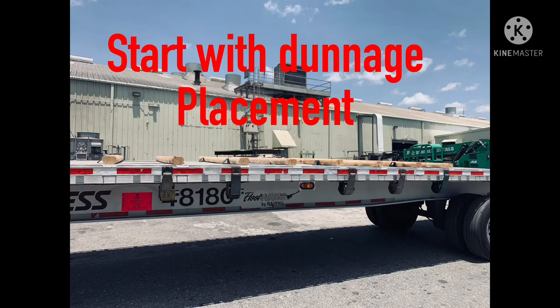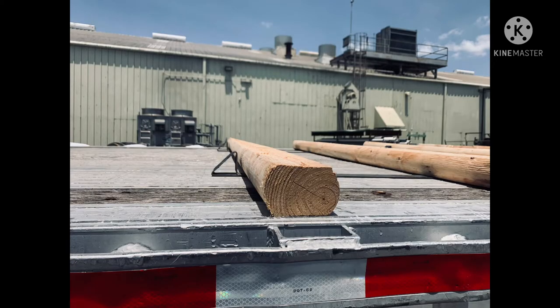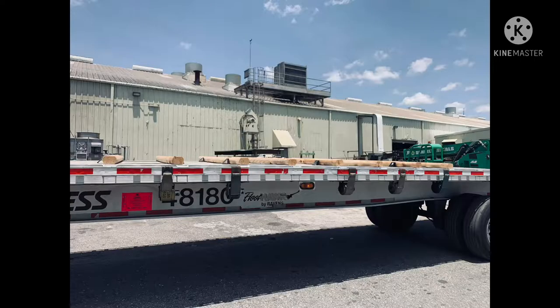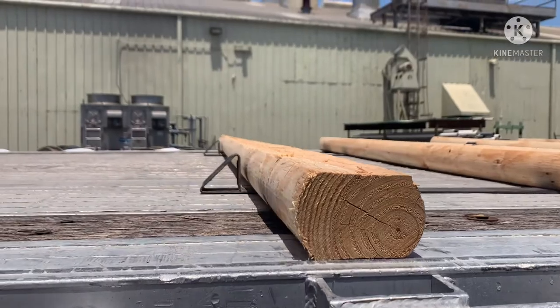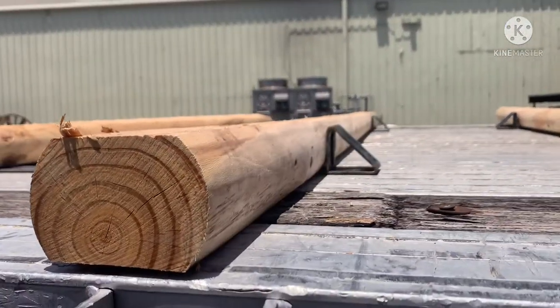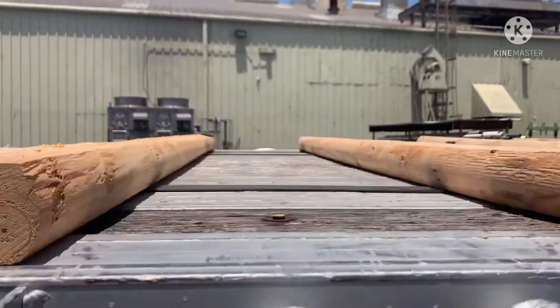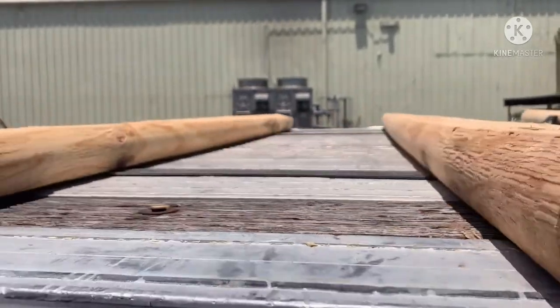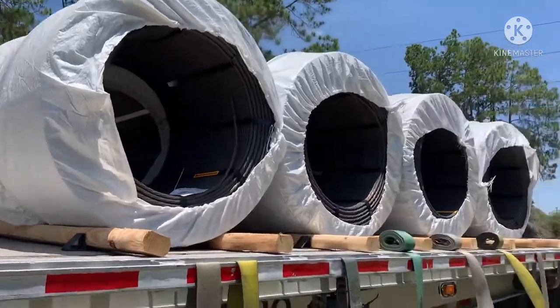We're gonna start with dunnage placement. I'm gonna use the four-by-four landscape timber dunnage. This place usually puts the dunnage in place by nailing it to the trailer, but as you can see in the close-up, I use what we call metal coil racks — the metal piece held in between underneath the dunnage that keeps the dunnage separated, so when they lay the coils down on top the dunnage won't slide out from underneath.